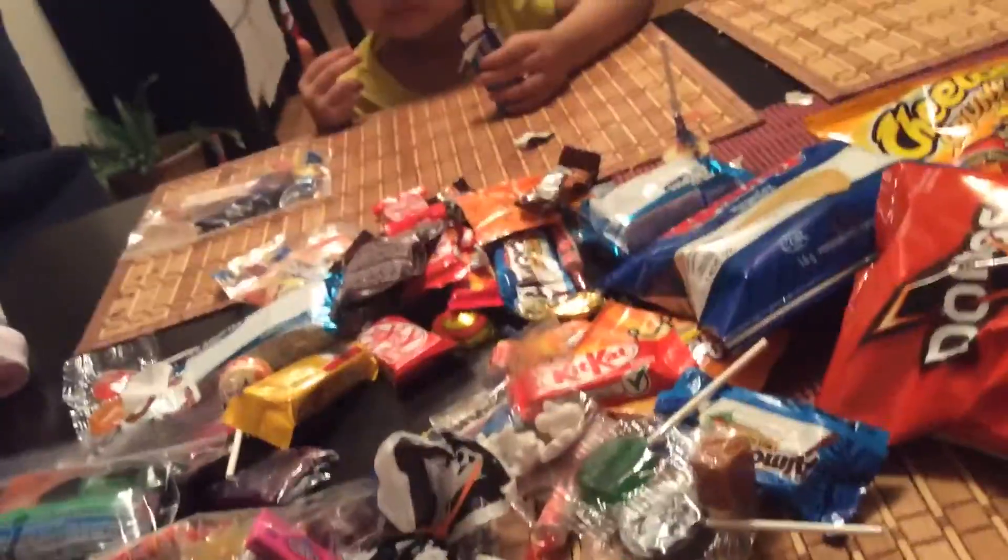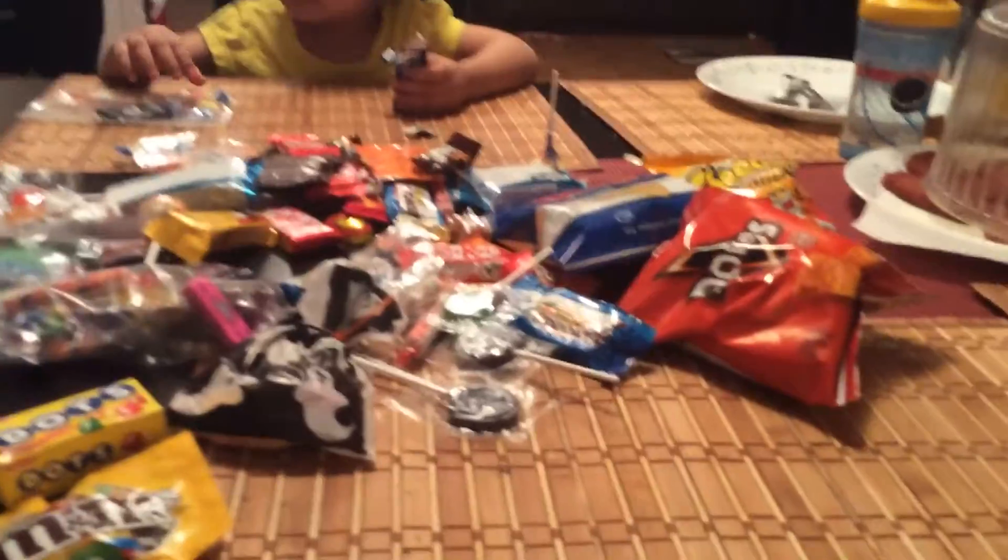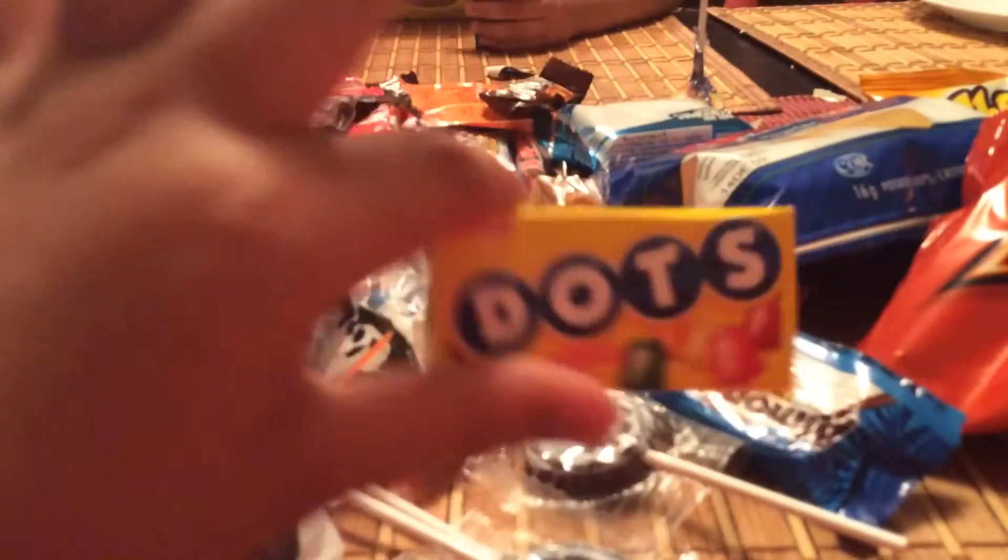Hi guys! We just got back from trick-or-treating and we're doing a food tasting of Halloween treats. The first one is going to be the dots.